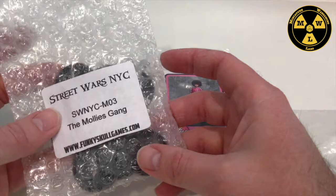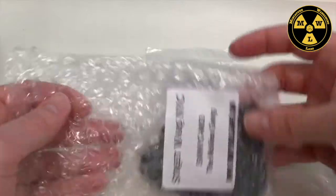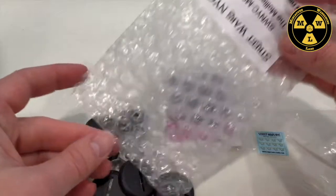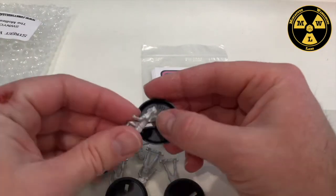So this is the all-female gang. Paid $22 for this — I went in on the 2020 Kickstarter. So with eight models, that comes to $2.75 a model, which is a really good deal on these metal sculpts here.